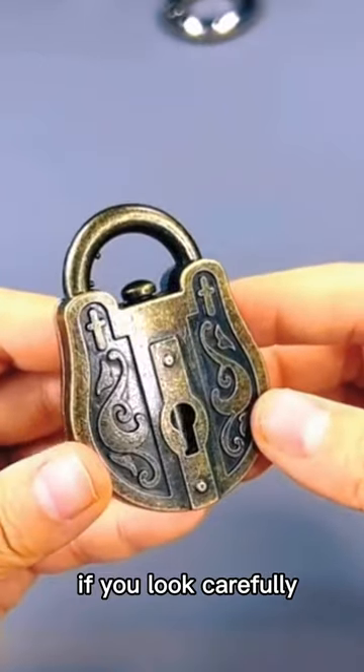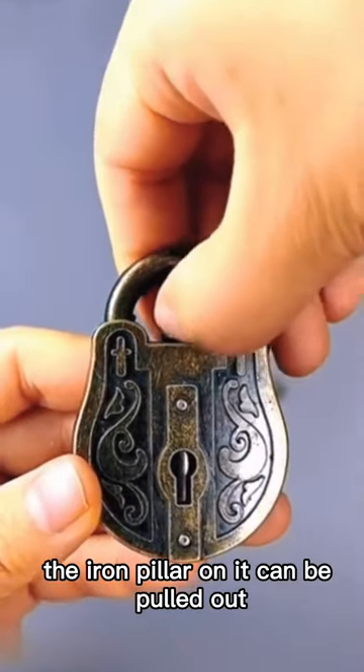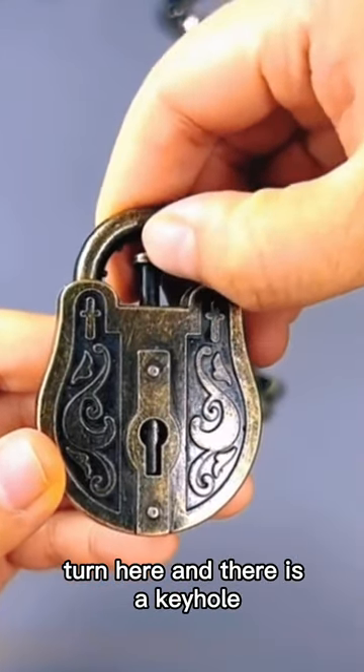If you look carefully, you can find that there is a special symbol on the lock body. The iron pillar on it can be pulled out. Turn here and there is a keyhole.